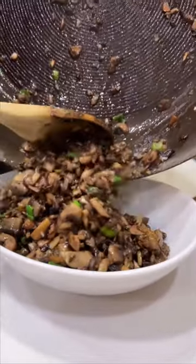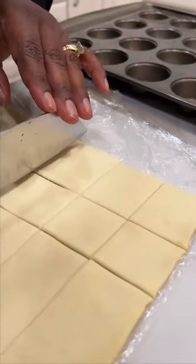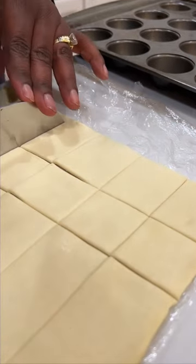Let's make mushroom puffs — a super easy appetizer. All you're going to do is sauté some mushrooms for flavor with rosemary, garlic, salt, and pepper.